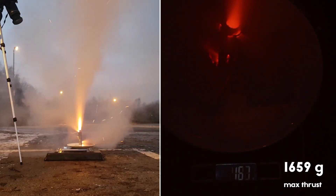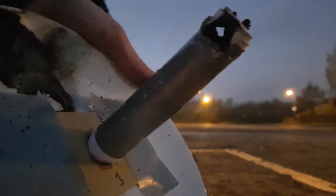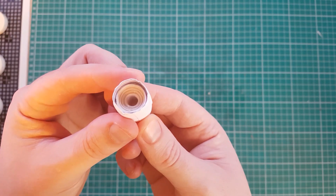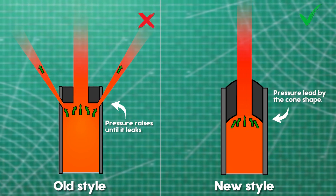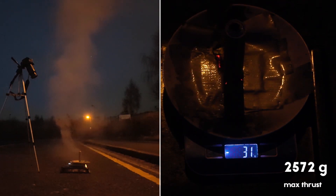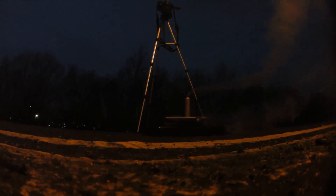The rockets now produced an average of 1.5 kg of thrust, which is more than enough for a liftoff. The only problem was that I almost always had some leak and the pressure went sideways. To fix this, I added a second layer of paper to the rocket and also developed my nozzle shape and length so the pressure had a smooth flow to the nozzle. The 50-gram rocket then produced over 2.5 kg of thrust and used every gram of the fuel. I think we are prepared for liftoff.